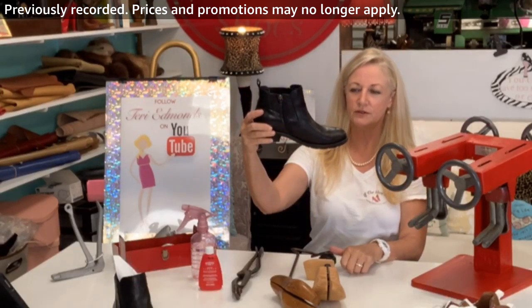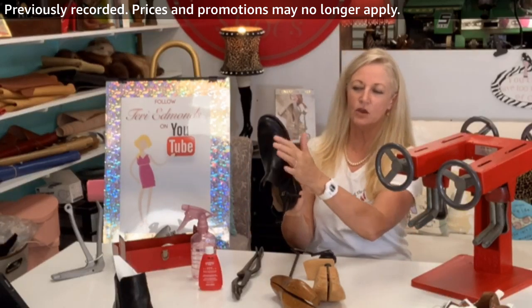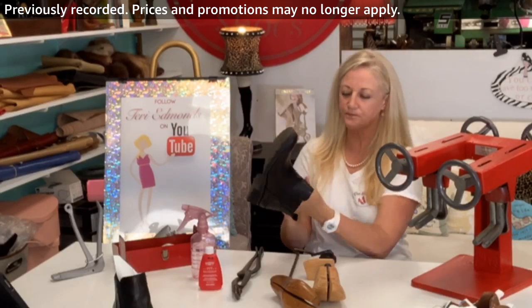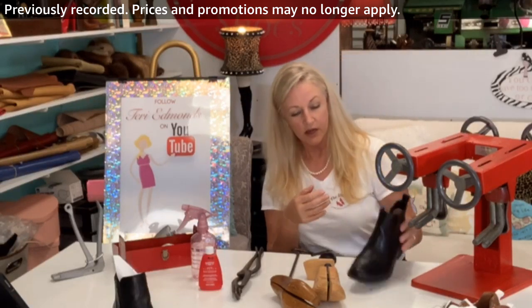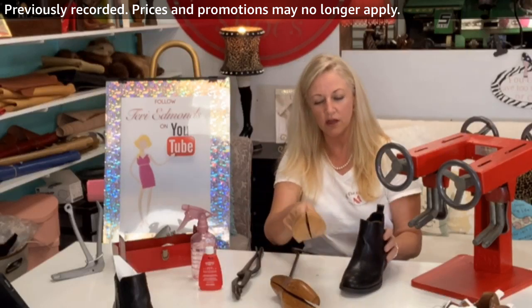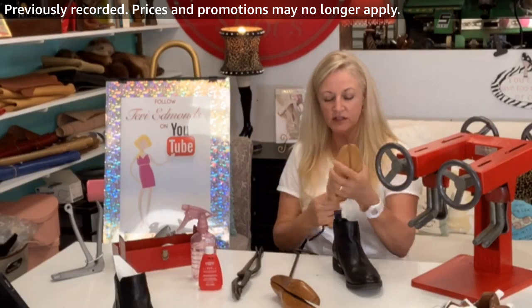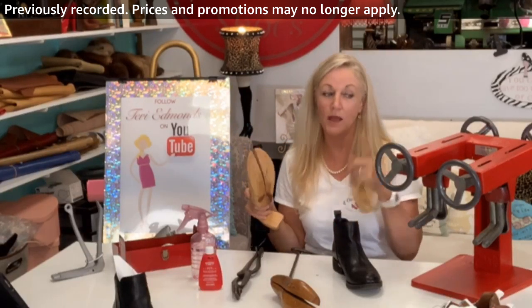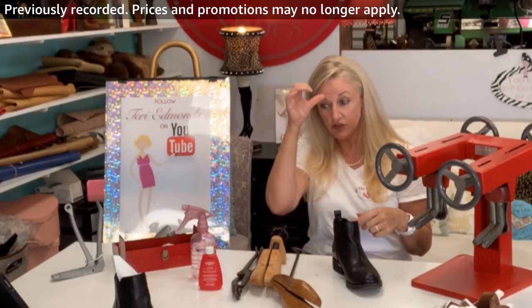This is an actual customer here — she loves her favorite boots and just from basic wear you can tell she's got this bulging right here. As a professional, the very first thing I would do — it's a low shoe so I could use one of my basic shoe stretchers to slip inside, but she needs it a lot so I'm going to use this machine rather than this one.